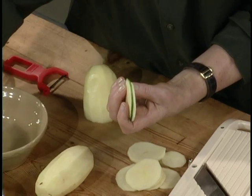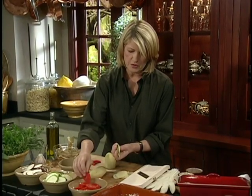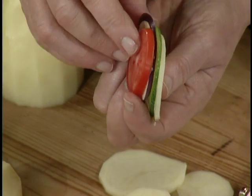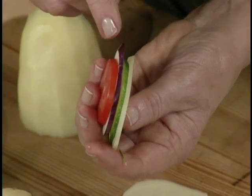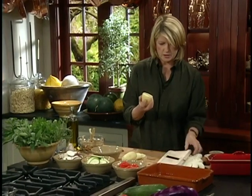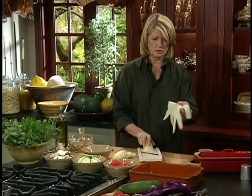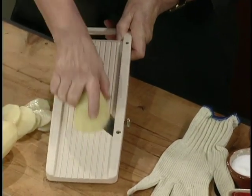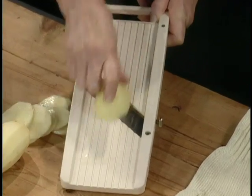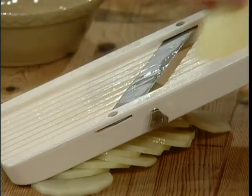Look real closely. It's important to slice everything pretty much the same thickness. The tomatoes can be slightly thicker because they're much softer and full of water, and they'll cook down faster. If you're worried about your fingers, you can use one of these wonderful gloves. You can get these in gourmet stores and cooking supply stores, and the little mandolin saves you a lot of time. Otherwise, you're going to have to use a knife.